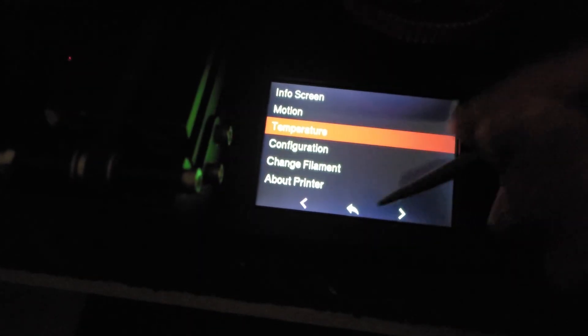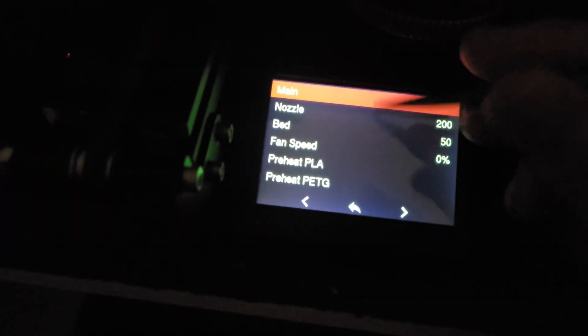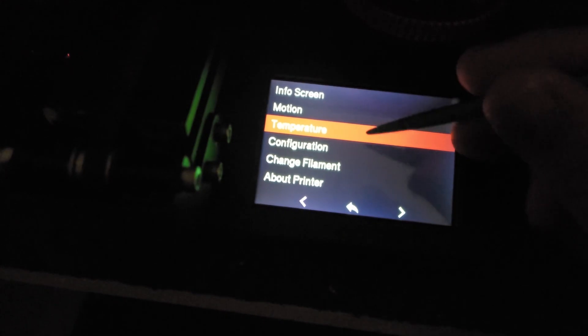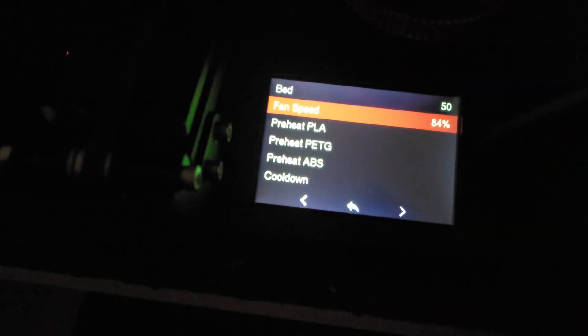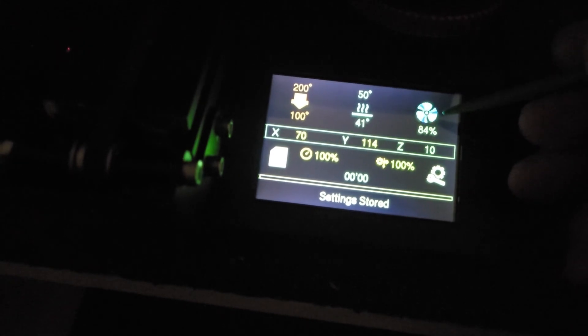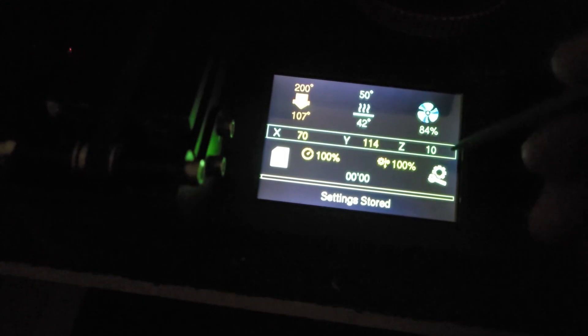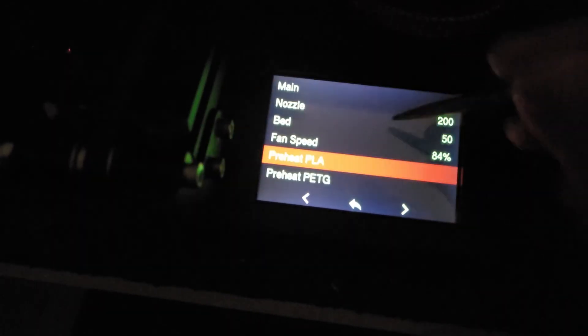One fun thing I added: if you turn up the fan speed and go back to the home screen, the fan actually animates so you can see that your fan is in motion — a silly little enhancement.